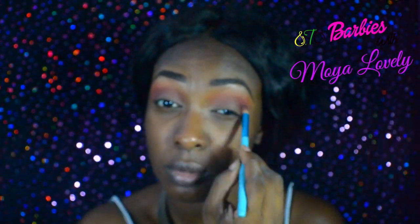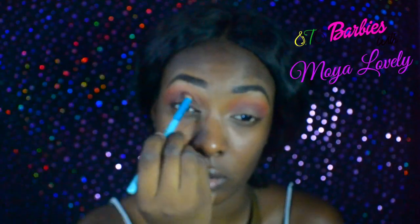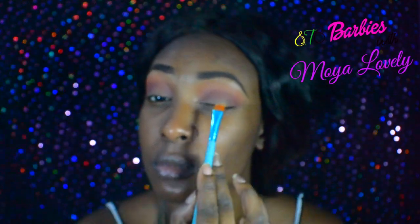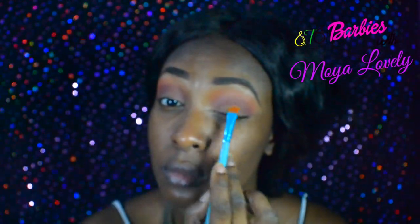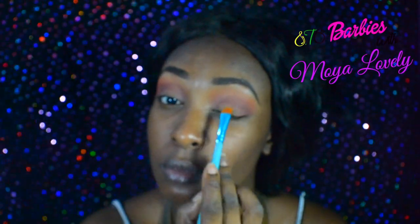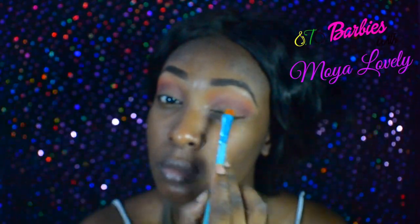I really started to love these rich brown colors because it brings more warmth for melanin skin. But anyways, let's get back to the look. I'm applying the City Color concealer in a crying brown as my primer for the color on the mobile lid.